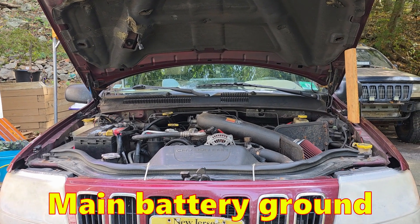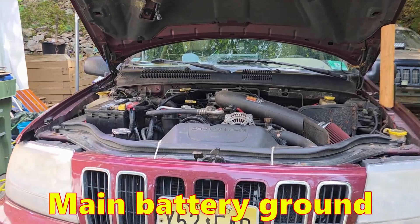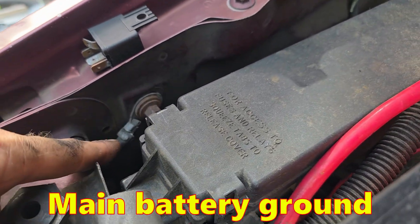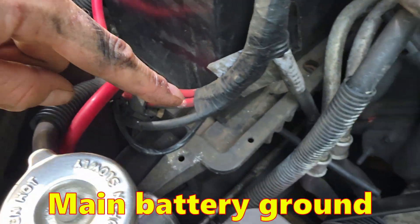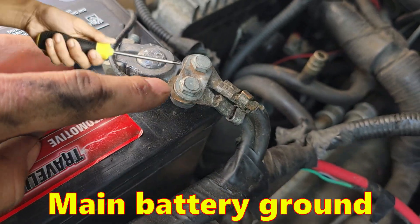The next ground is your main battery ground, labeled G101 in the factory service manual. It's over here on your passenger side fender, right up at the front. You'll know it because it's about a four-gauge insulated wire — it comes through here, joins up with your battery harness, and ends up connecting to your battery.